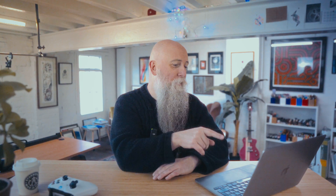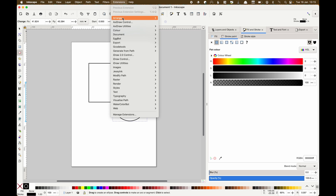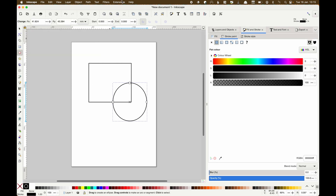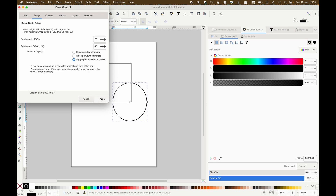You need Inkscape - it's a vector art software, a bit like Adobe Illustrator, where you draw shapes and then send those to the plotter. Both the AxiDraw and the iDraw have an easy-to-install extension for it. So here it is: AxiDraw control - we apply and it'll print it out. Extensions, iDraw control - looks virtually the same, apply and it'll go plot it out. The iDraw comes with really easy instructions on how to do it, so we're going to skip that.